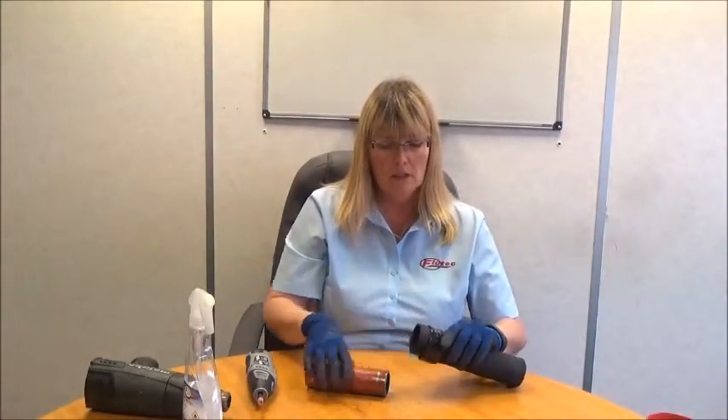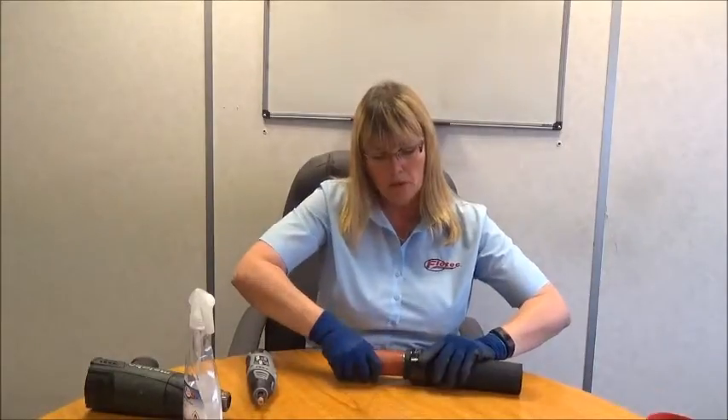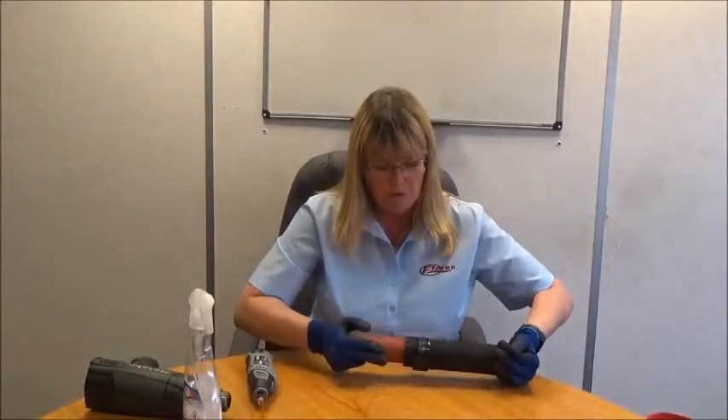The next step is to put the clamp over the coolant hose and push onto the pipe. It will go on more easily once you've used the lubricant, which will evaporate once we use the heat gun. Then position the power grip clamp so that it is supported by both the pipe and the hose.